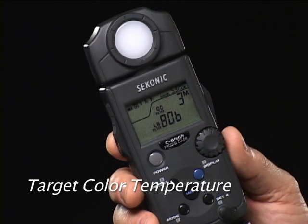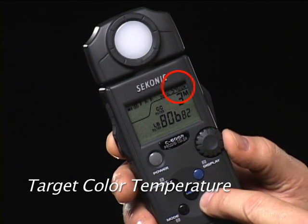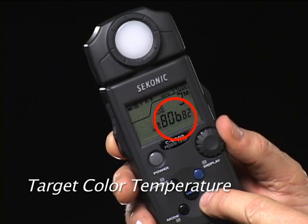Traditional color meters only offered 3 film selections. Because digital cameras allow the photographer to choose any color temperature, the C500R also gives you this important control. Simply press the Set K button and turn the jog dial to match the meter's reading to whatever color temperature you desire. The filter number changes to indicate the filter you should use.